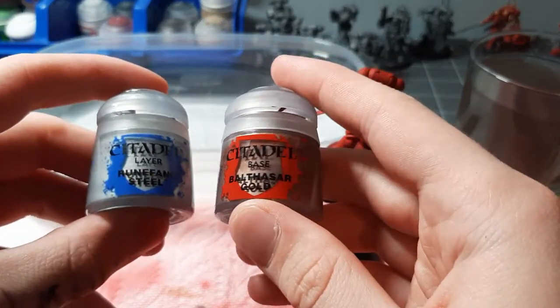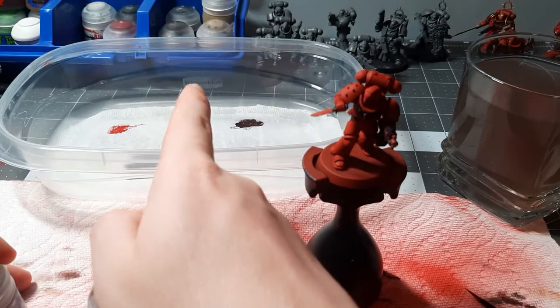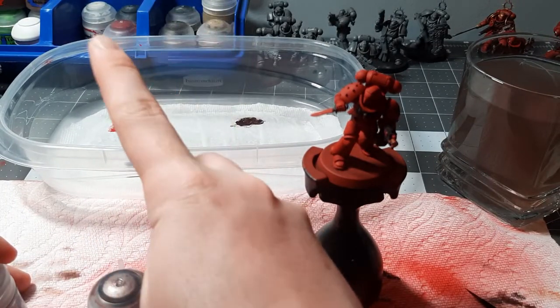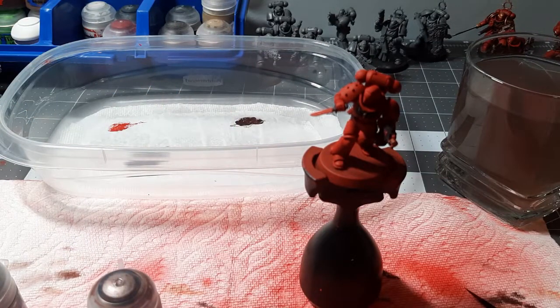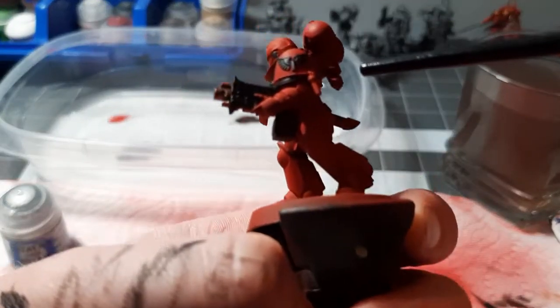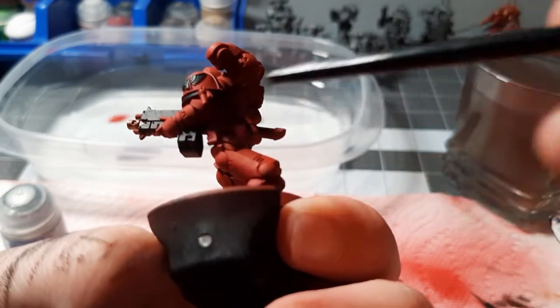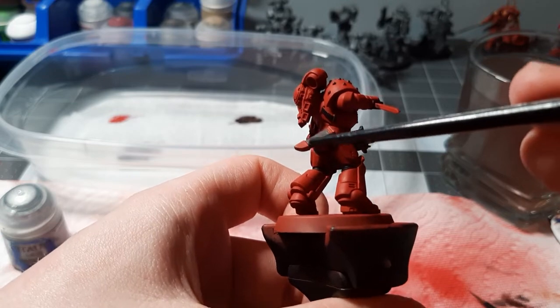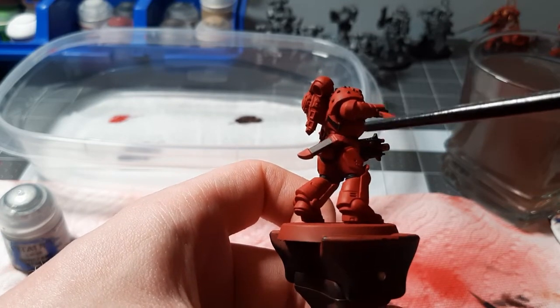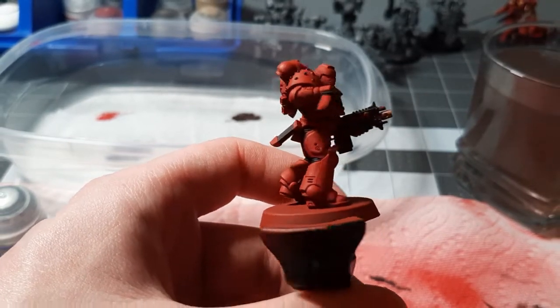Something very important to note with metallic paints in particular is that you do not want to use a wet palette with them. Use a dry palette, because the pigment adheres better on a dry palette. With the metallic paint we are going to be painting some of the details on the bolt gun, the tip and bottom of the scabbard, the knife, and the power pack and other small details.